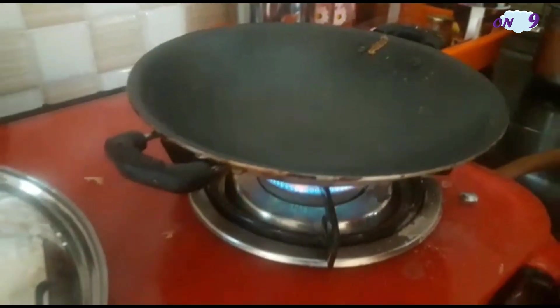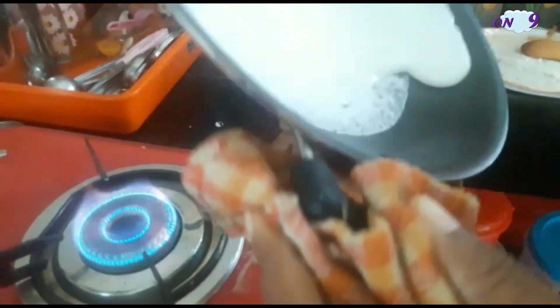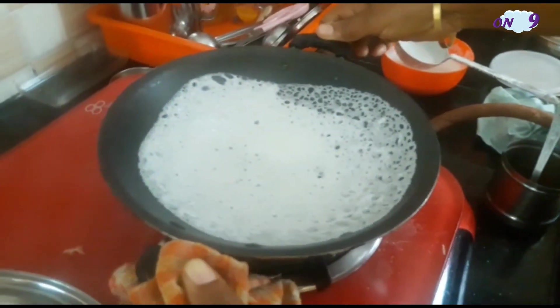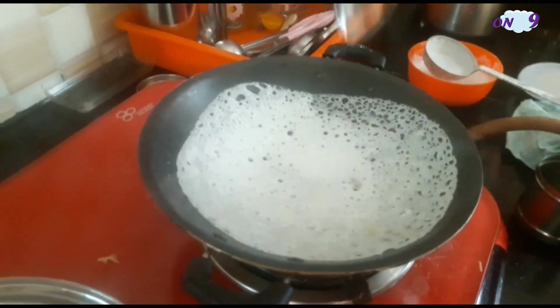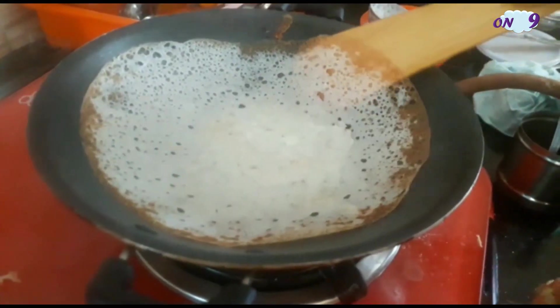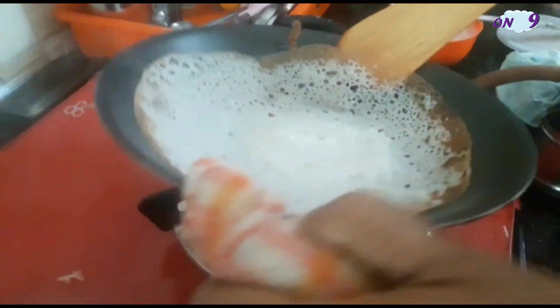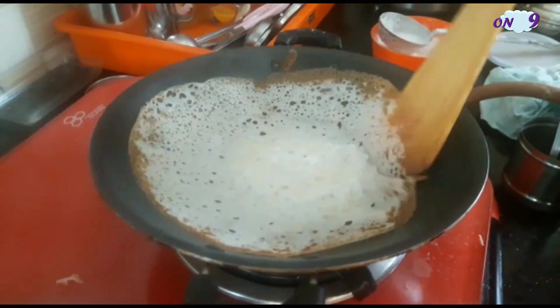Now heat the appakadai and add the batter. Rotate it to make a nice appam, add some oil, and close it with the lid. Now remove the lid and you can see the appam is ready.